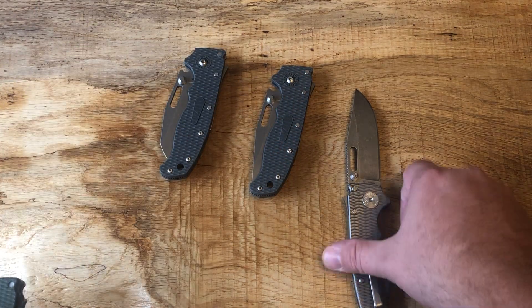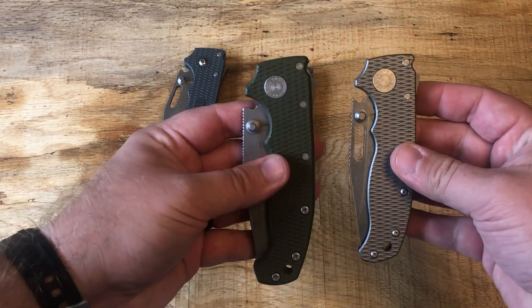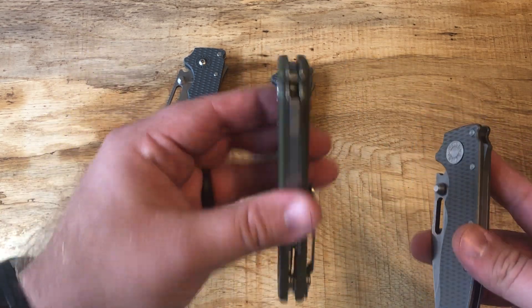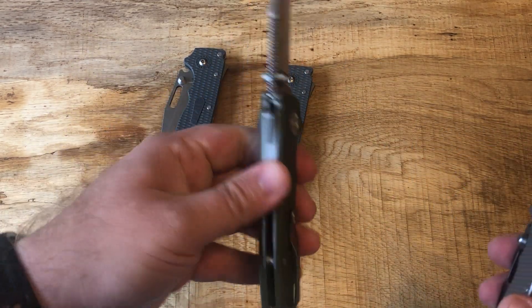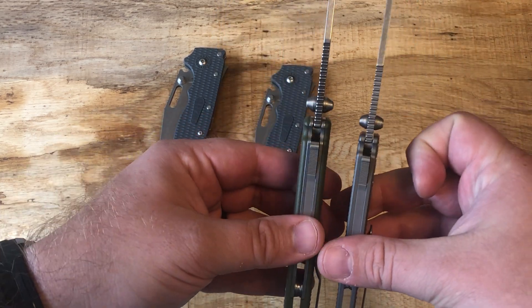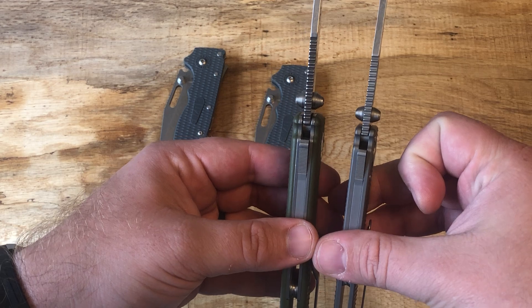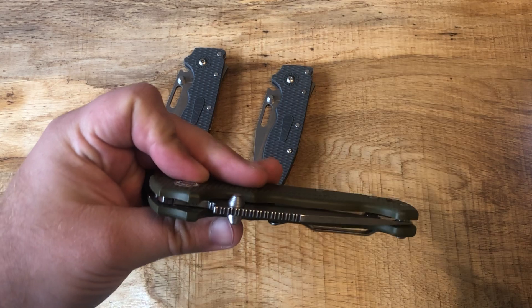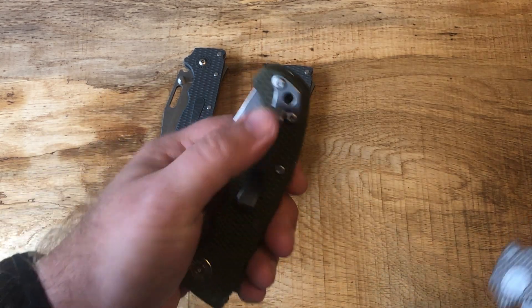That's kind of the comparison between the full size — it is a pretty big difference. With the slim version in G10, the weight compared to titanium is actually not that dissimilar. I think this one is 4.3 ounces. The full size is about the same weight but just absolutely ginormous and takes up a lot of pocket space.